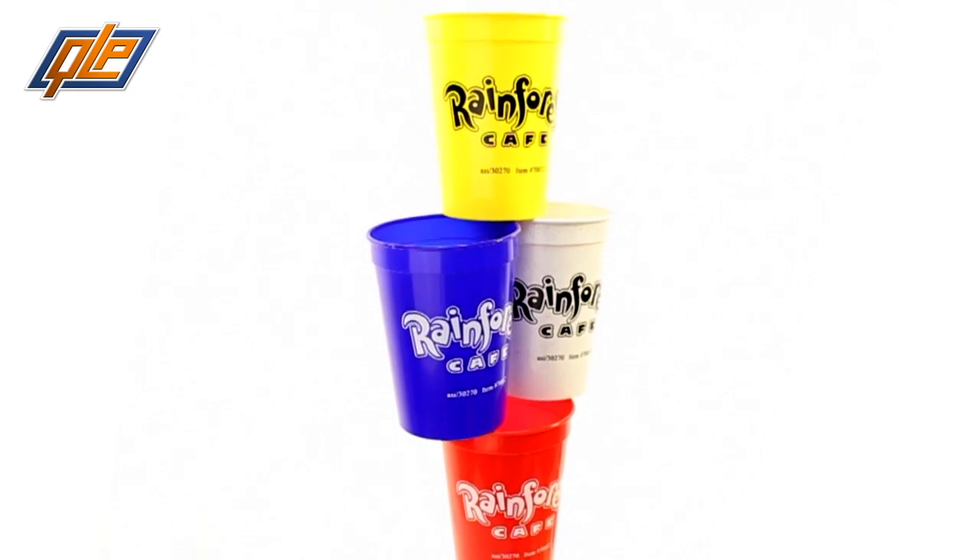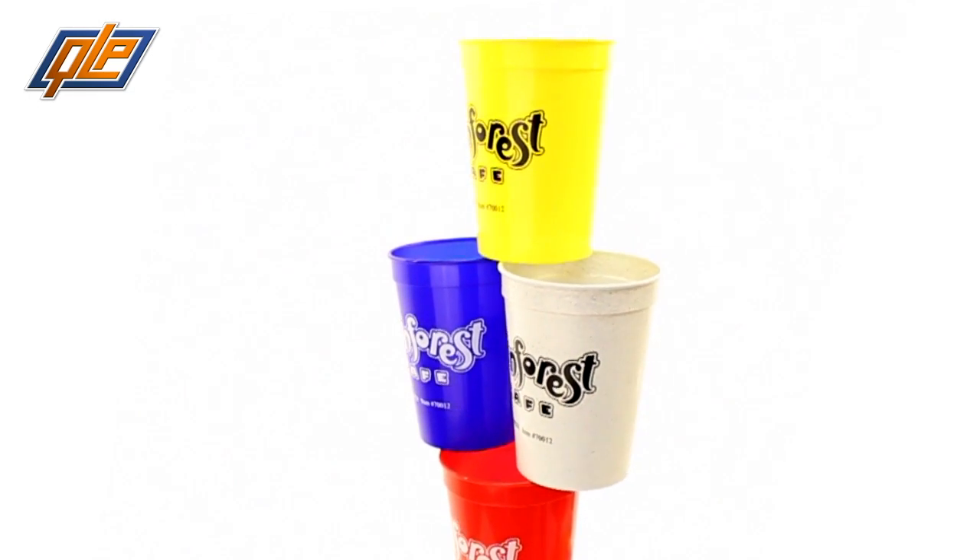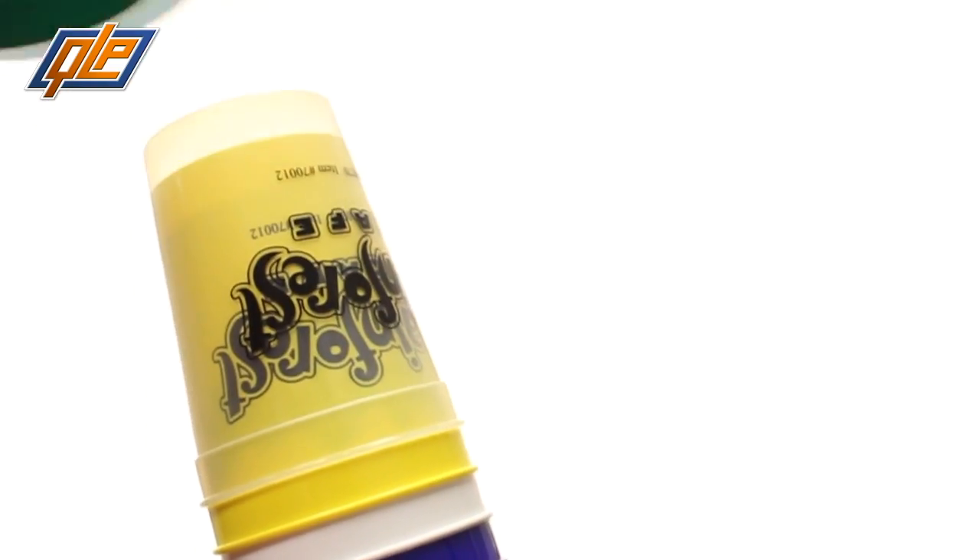When the in-laws drop by, you can bust out the fine china. For every other occasion, it's the 12-ounce smooth stadium cup. Think of it this way: people have cabinets full of cups, and your brand image will be visible to users for decades.